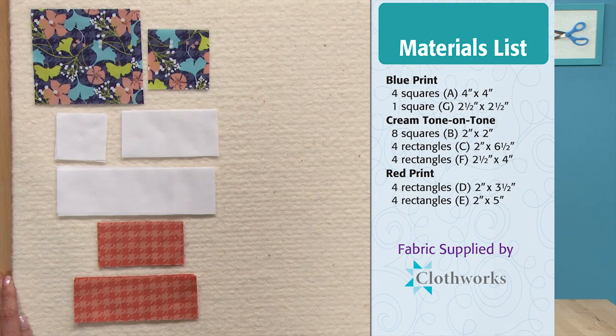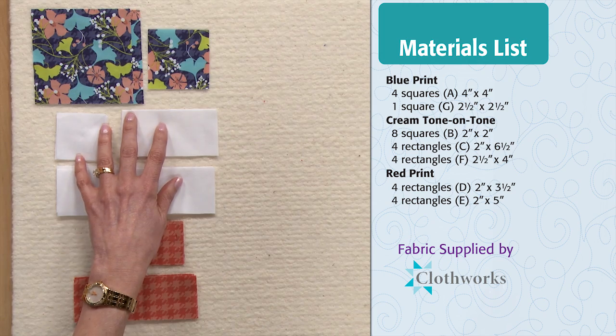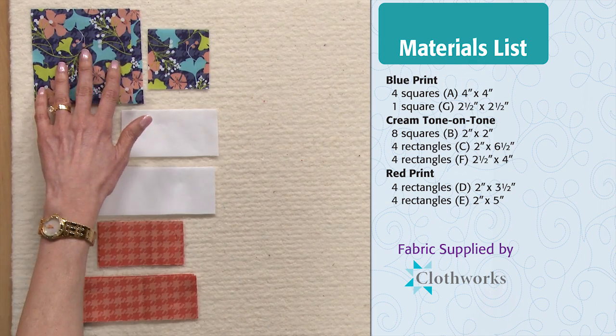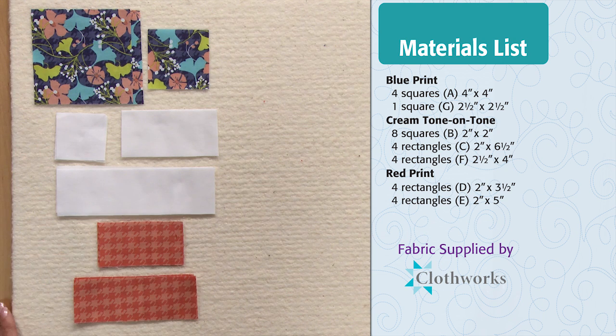I'll show you a fun secondary design that's created with this block. For this block you'll need three fabrics: a white that's used for the background, and two contrasting prints. I've got a blue print and an orange print. The cutting dimensions for the patches and the fabrics are on the right of your screen. If you need to write these down, pause your video.